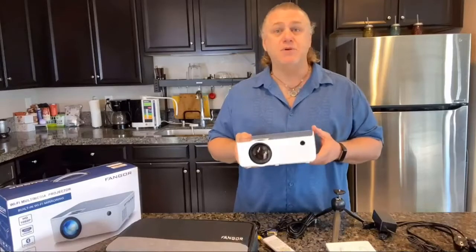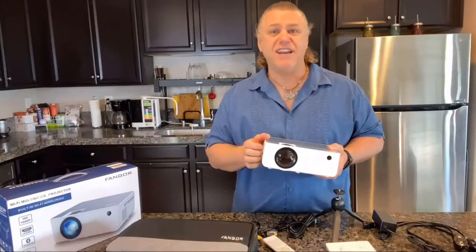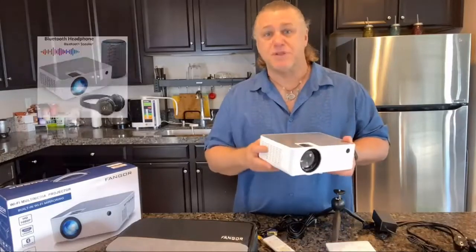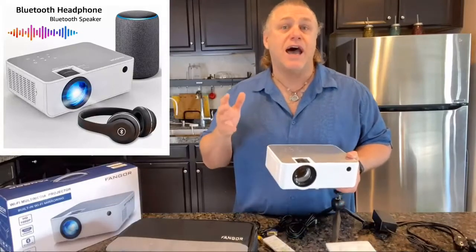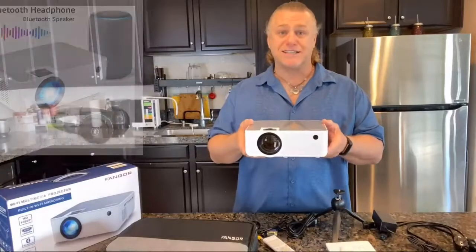It also has built-in stereo sound speakers, providing every detailed sound to enjoy the audio from different scenes. Plus, with Bluetooth you can connect your ideal Bluetooth speaker wirelessly or headphones at any time.